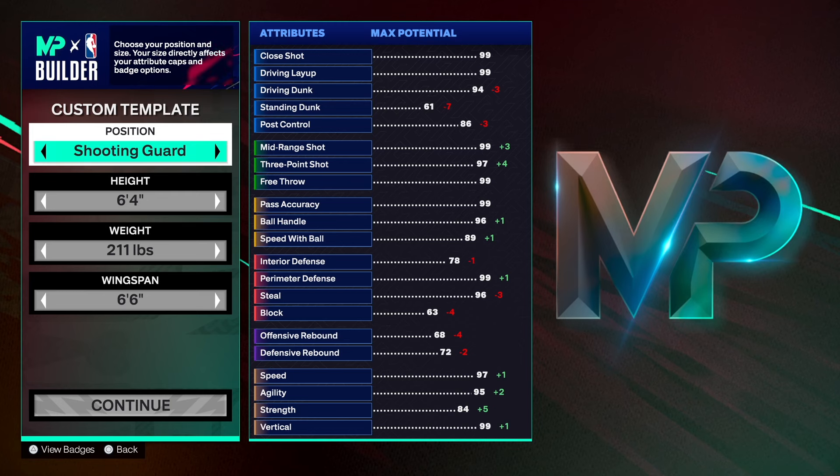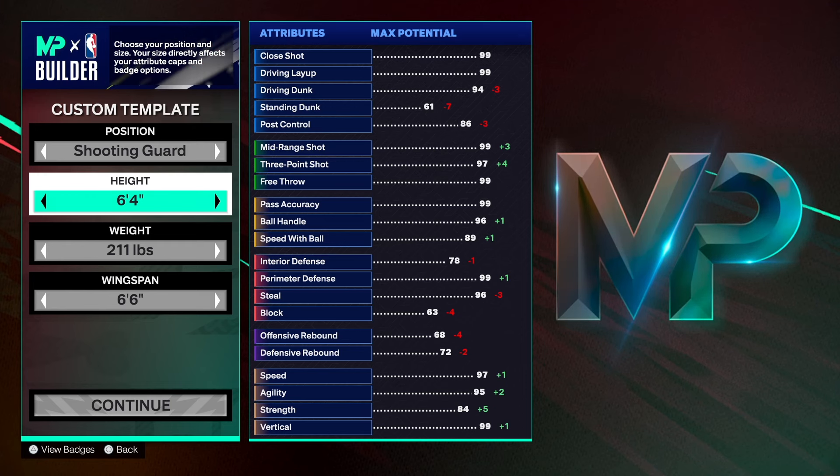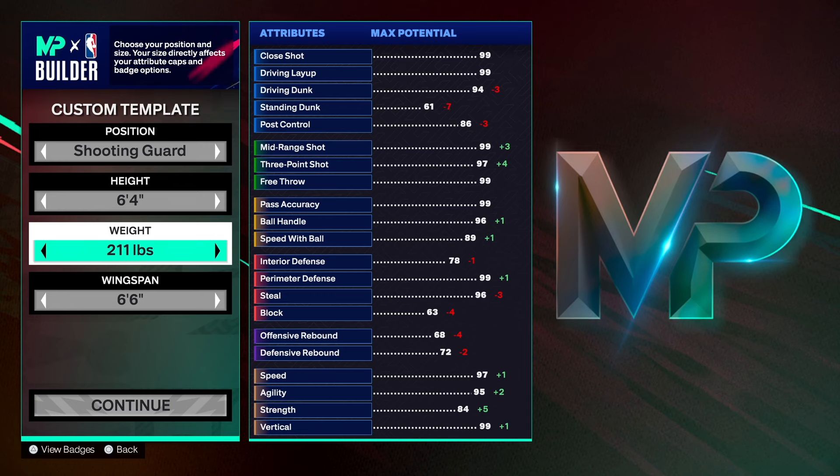As you can see, we're going shooting guard. You know how I feel about six-foot-four and six-foot-six builds. With this build we're going six-foot-four — you can go six-three or six-two, it's totally up to you. We went 211 pounds for the weight.